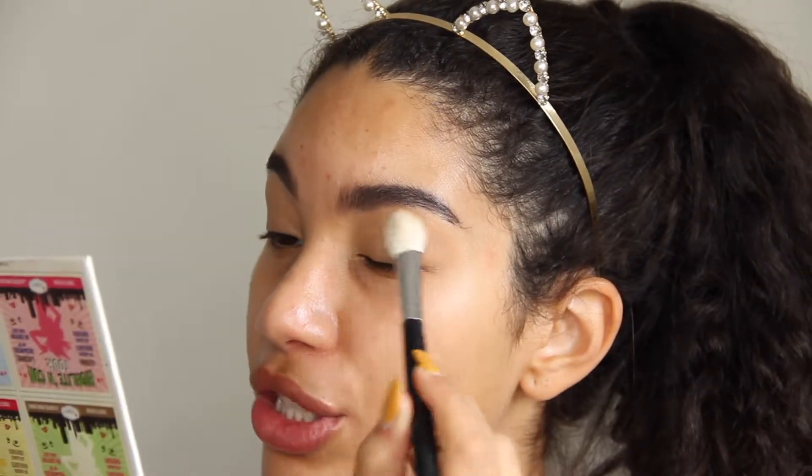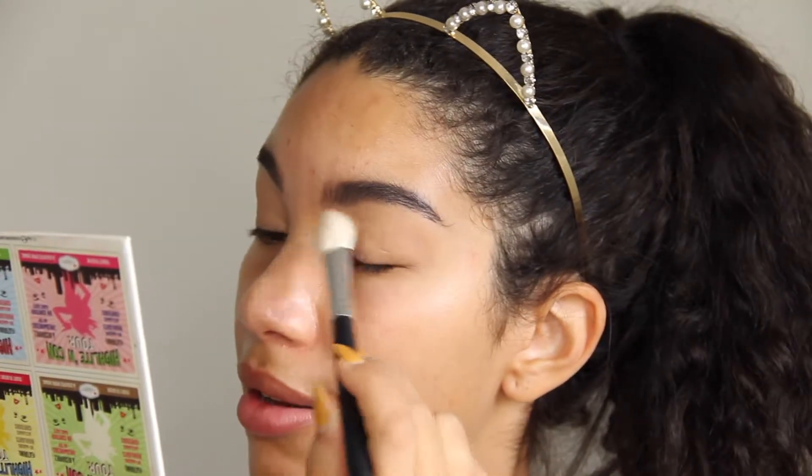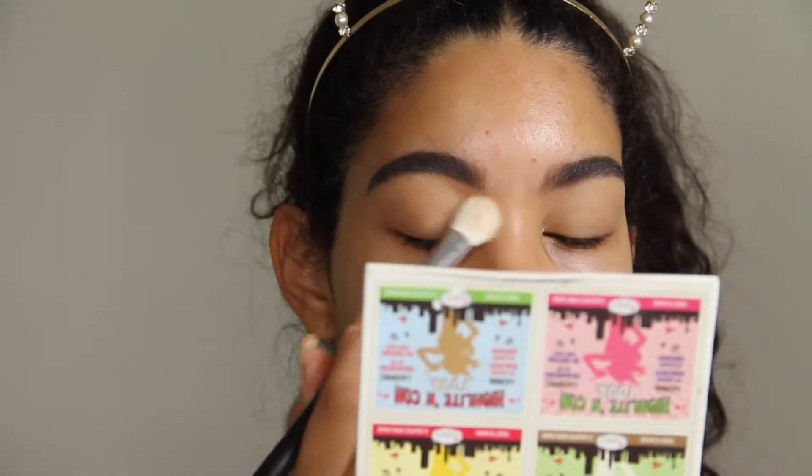I already primed my lids with the Too Faced More This Way concealer and I'm gonna set this with the Too Faced Chocolate Bar palette. I'm gonna set it with the shade White Chocolate. I forgot how much I love this palette — the quality, how good it was. This was my first palette ever and honestly I regret not using it more often. It's just so good.